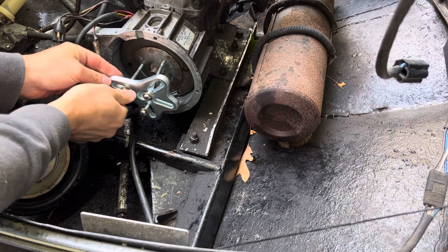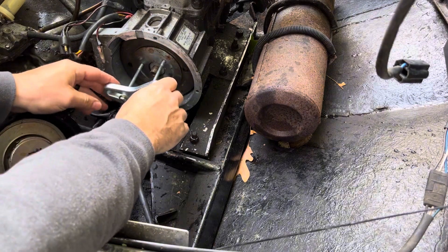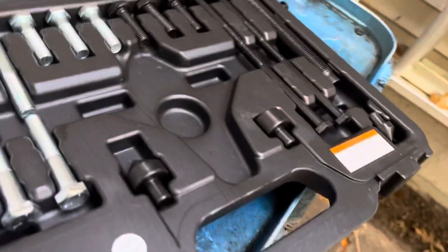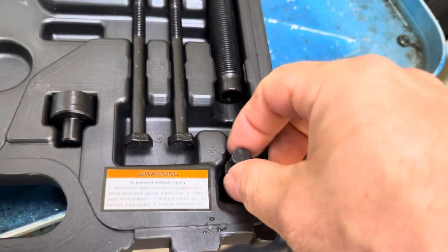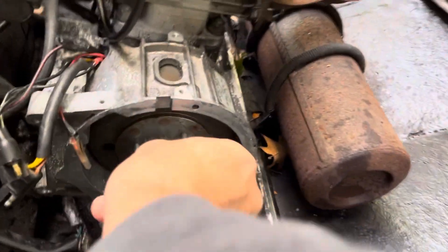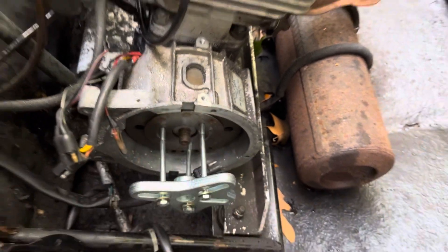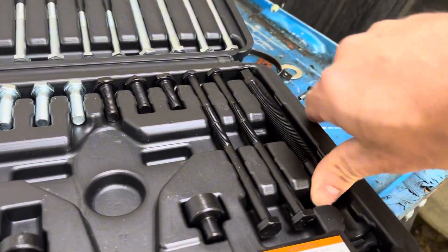That's pretty good. The main thing you're looking for here is you want this kind of lined up with your shaft there. Then we gotta find one of our cuffs that are gonna fit that. Let's see if this one does — that one fits pretty good, so we'll use this with our main bolt.